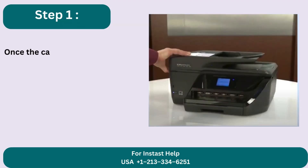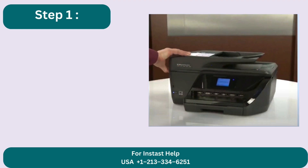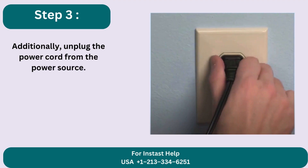Step 1: Once the carriage is quiet and idle, open the access door for the ink cartridge. Step 2: Now unplug the printer's power supply and any other connected cords. Step 3: Additionally, unplug the power cord from the power source.